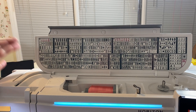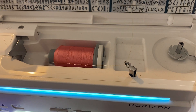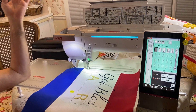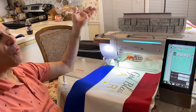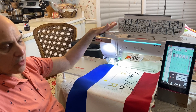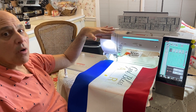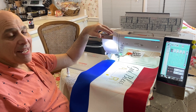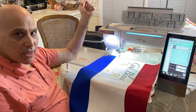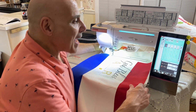This machine is totally wireless — it's the only machine we carry in our shop that is completely wireless. That's where the apps come in: I can send designs wirelessly through the app. To me that is an amazing feat and I've never really shown that before.